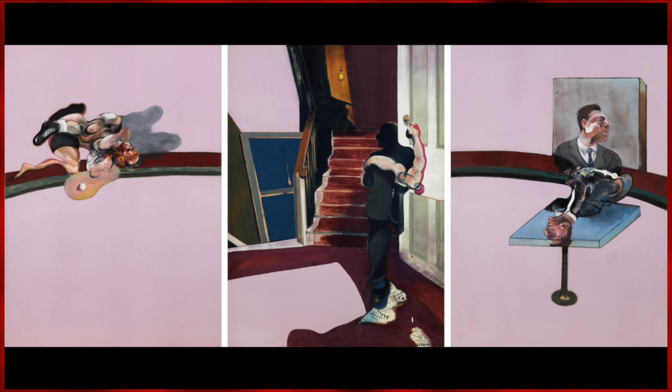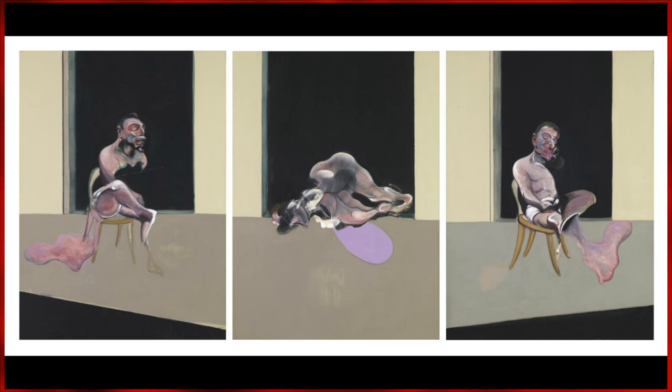Each of the triptychs, while in three parts, does not always read from left to right. Most showcase a slumped-over figure, but how they got to that position is up for interpretation.